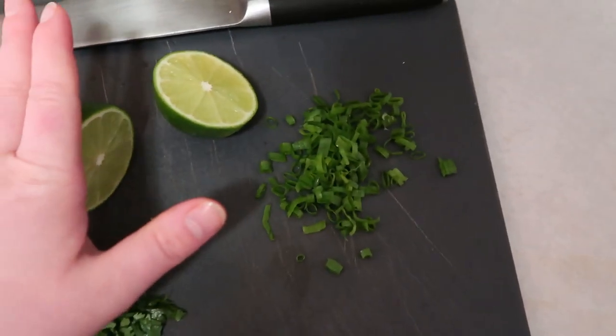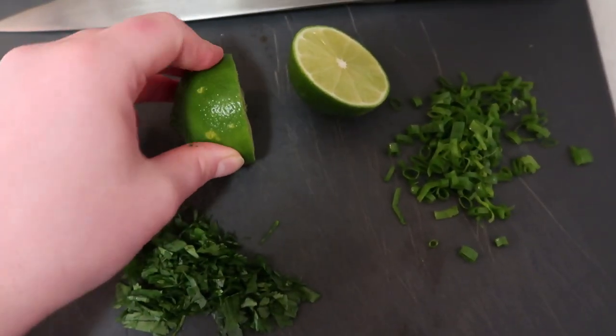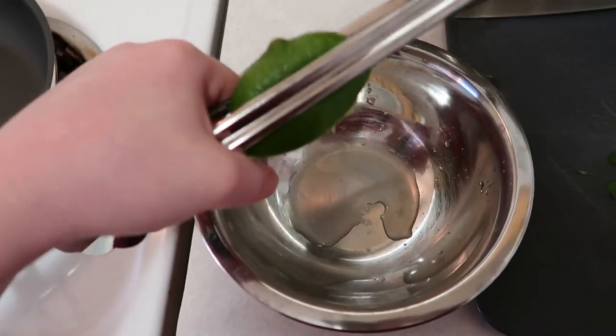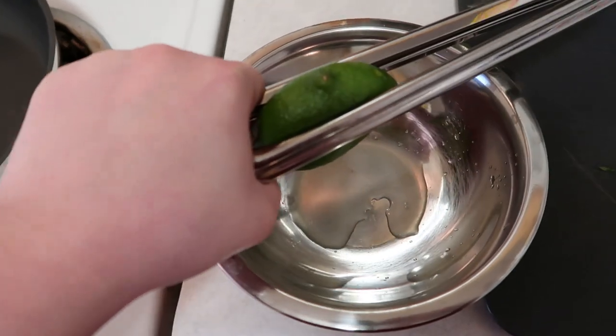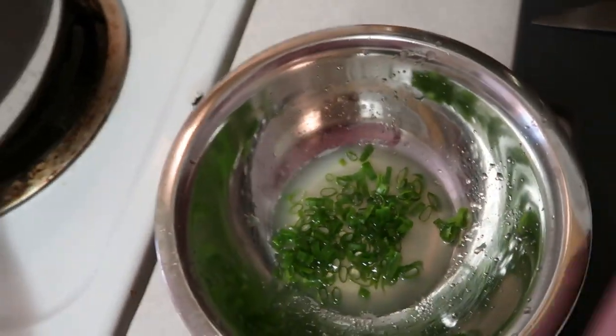Before I cut the lime, I rolled the whole lime to break it up. Pro tip: if you're ever trying to squeeze lime juice and it's not coming out, use a pair of tongs to help squeeze it and the juice will come out a lot better. All right, we have our lime juice — now I'm going to add our scallions and then our cilantro.